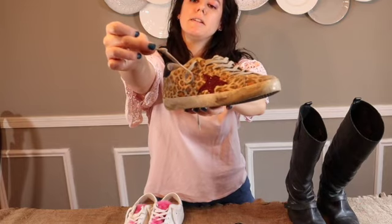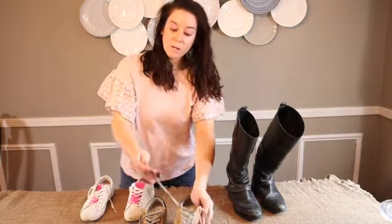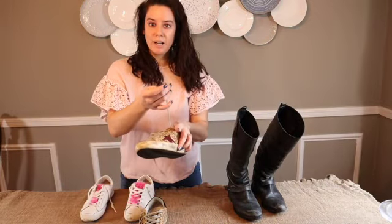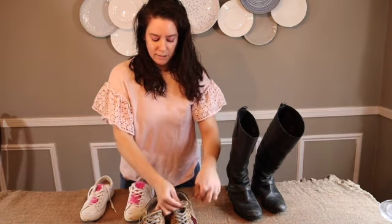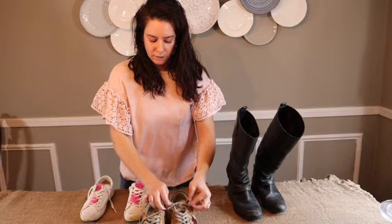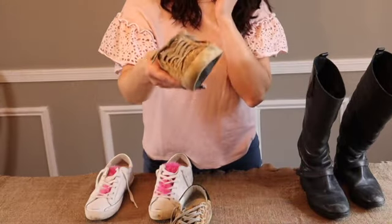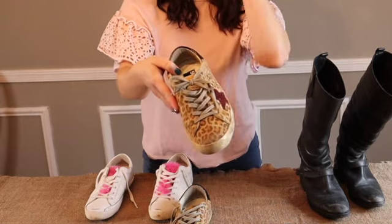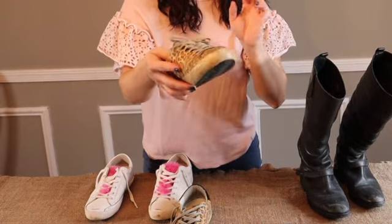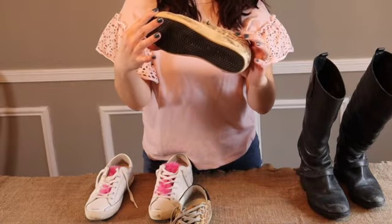These are pricey shoes and they have little knots at the end of the shoelaces. The knots help hold the bow when you tie them so they don't come undone, because the laces are really short — one side is purposely undone and the other has a knot, so when tied together it holds them in place. I'll insert a clip of me wearing them so you can see what I'm talking about.